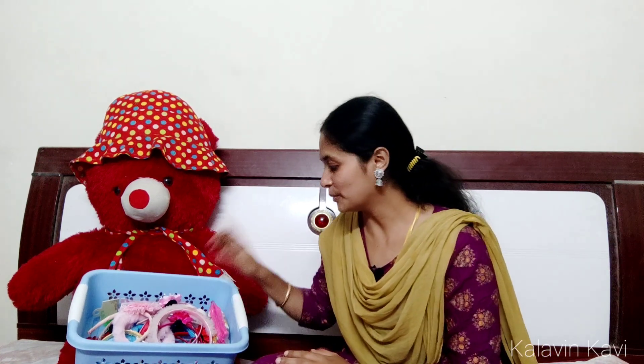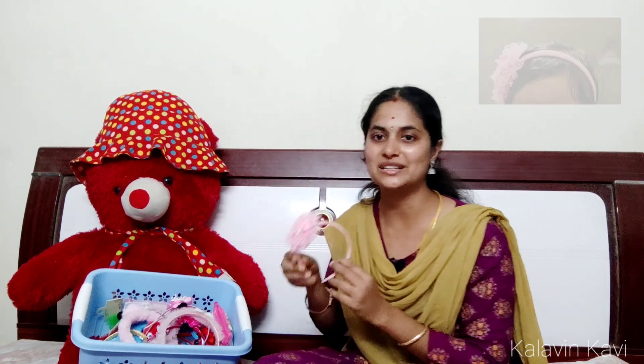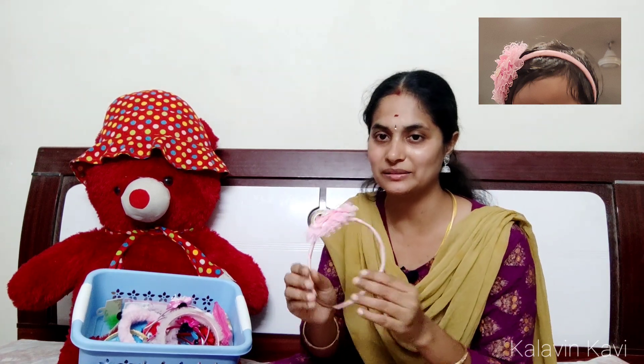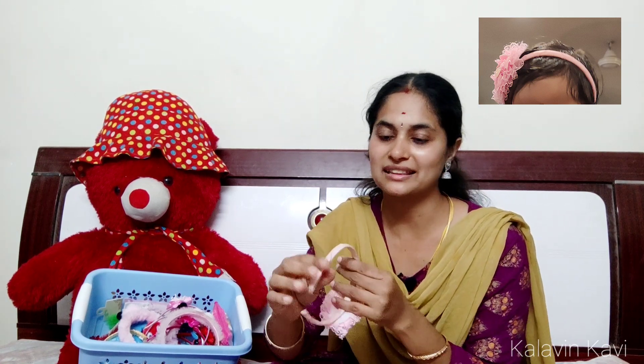Usually, girls wear pink color. You can use these hair bands in pink color. You can also use these hair bands with a kitty symbol.